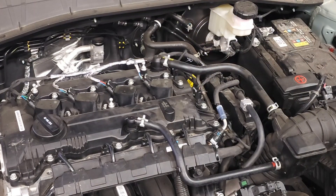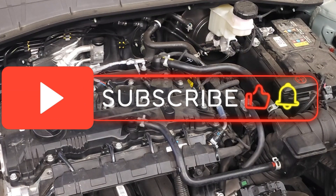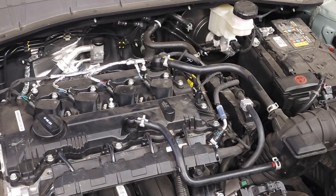Well folks, that wraps up the removal, replacement, and troubleshooting of the camshaft position sensors on this Hyundai Kona with the 2.0 liter engine. I hope you found my tips to be helpful. Please like and subscribe, and until next time, drive defensively.